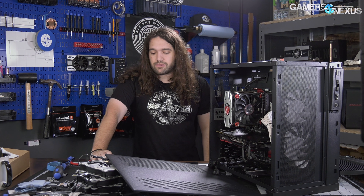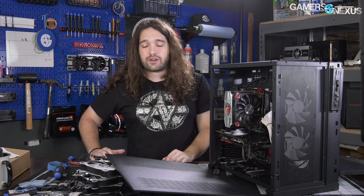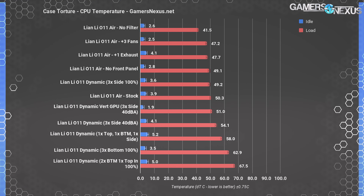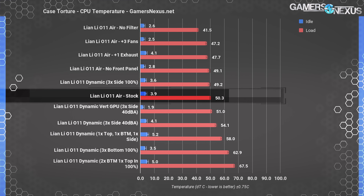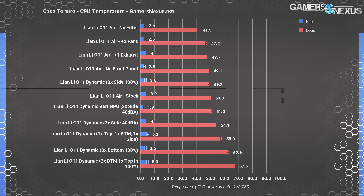Now let's get through the thermals. As always, thermals and noise testing methodology can be found in the description below, and our test bench is in that article as well. We'll start with torture testing. We have a whole lot of extra tests for this one with filters removed, panels removed, and things like that. Starting with just the Lian Li O11 Air stock, torture testing places CPU performance at an overall unimpressive 50 degrees Celsius over ambient.